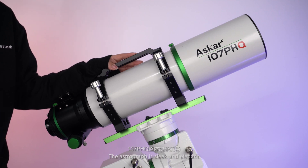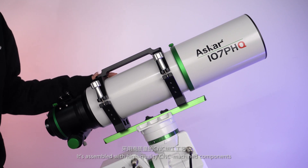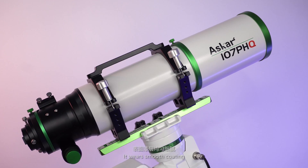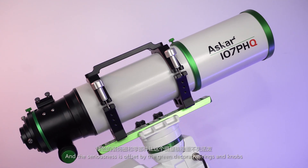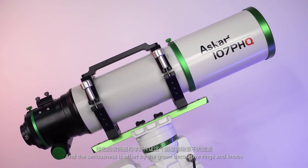The Astrograph is sleek and elegant. It's assembled with high-quality CNC machine components. Its smooth coating and precision finish is offset by the green decorative rings and knobs.